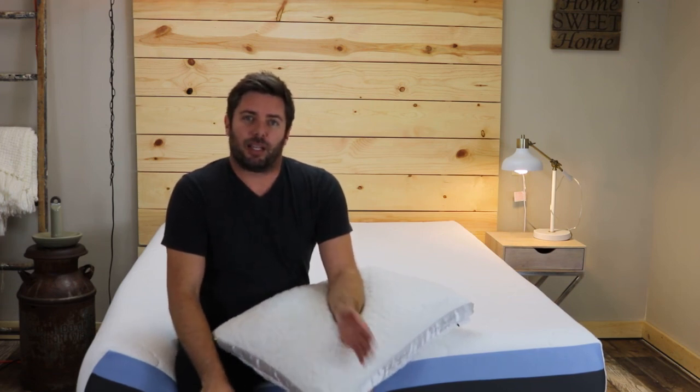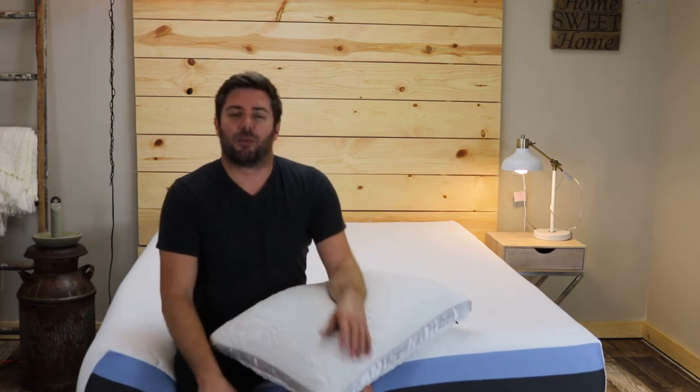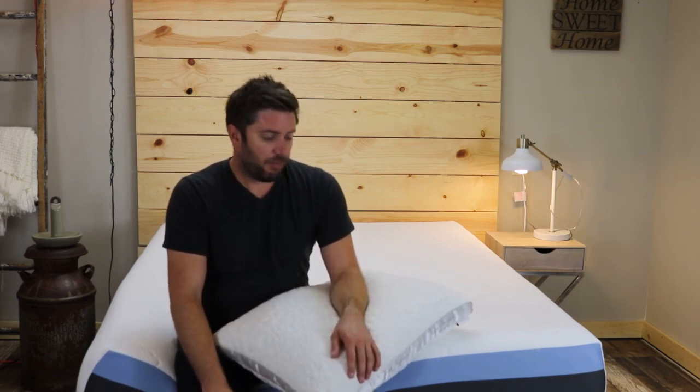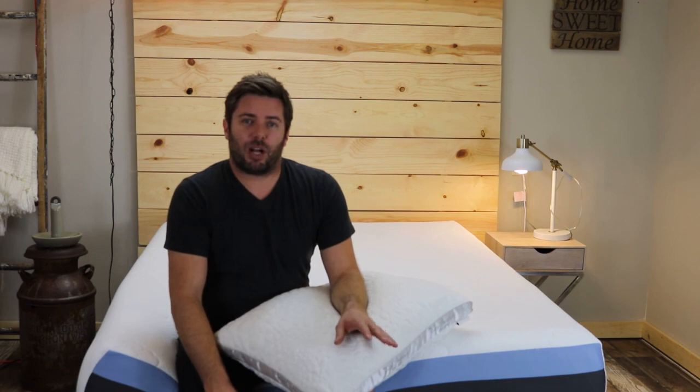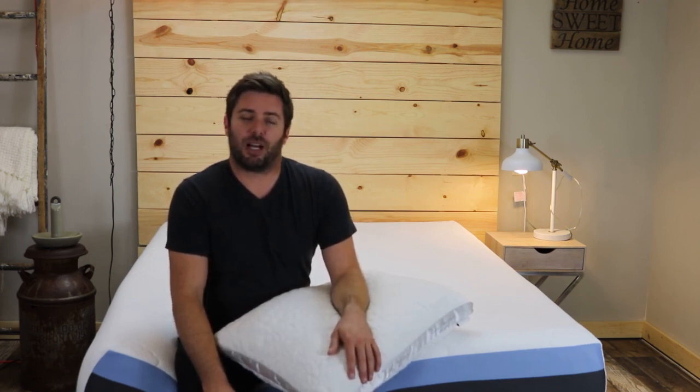The pillow also comes with a 30-night trial and costs $99. Occasionally they'll have these on sale — check out RealMattressReviews.com for the most up-to-date coupon. If you have any questions drop me a message below, otherwise check out our other reviews at RealMattressReviews.com. Thanks for watching!